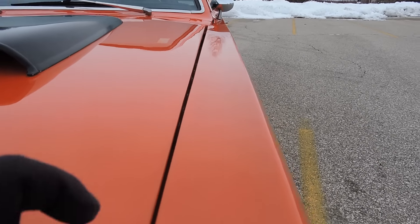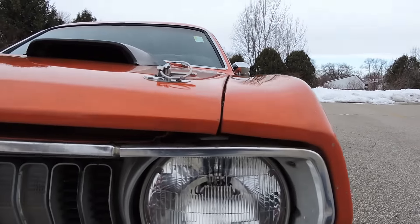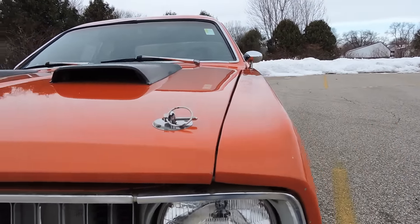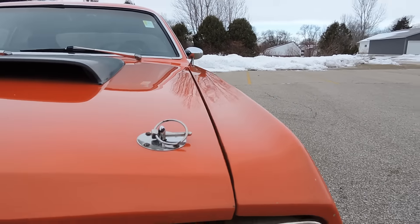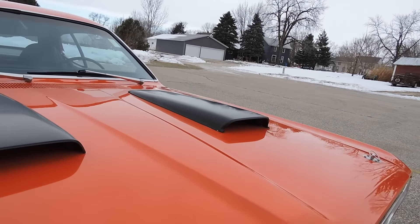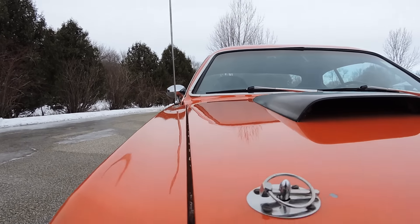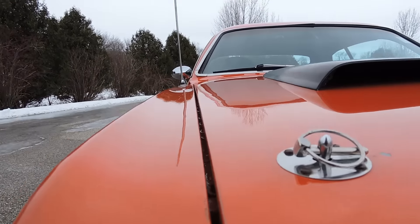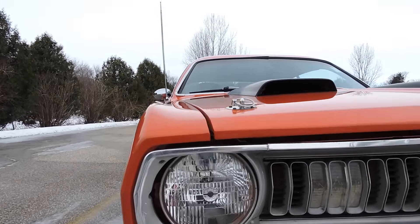It does have hood pins as well as both latch and secondary latch. The hood fits great along the top of that fender. Gaps are really pretty decent — it's a little tighter in the very front than in the back, but not bad at all. It does have the dual hood scoops on it. The gap's a little wider in the front over here than in the back, so it just needs a little alignment on the hood, but not bad. It lines up nice with the top of the fender.